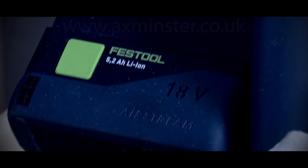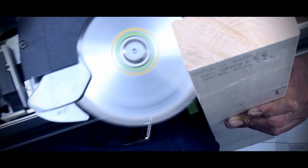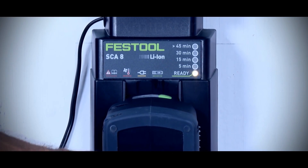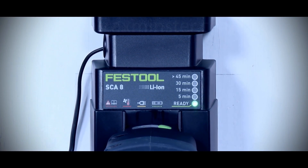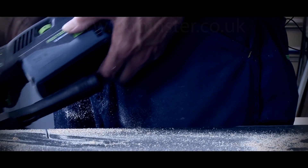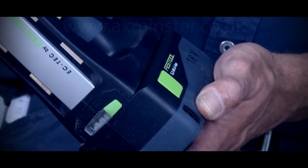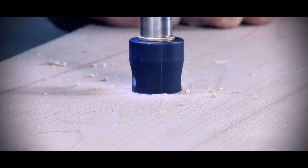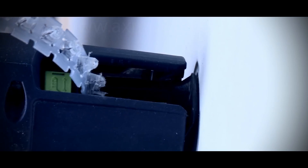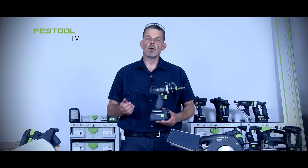The big advantage of using this battery for machines which have a high energy use is that we can put this onto the Airstream charging system, cool the battery, and then charge it in a very quick period of time. This means you can carry on working quicker and easier using Festool 18-volt range machines.